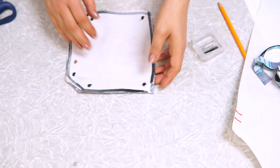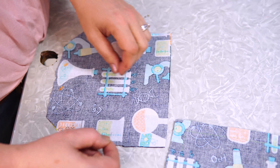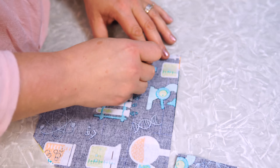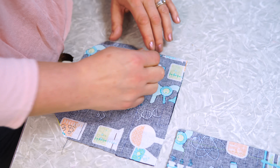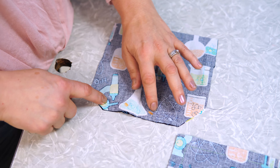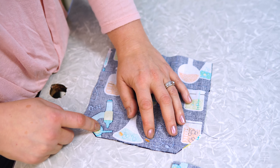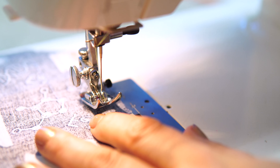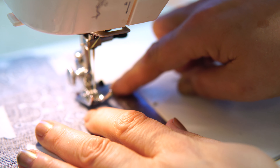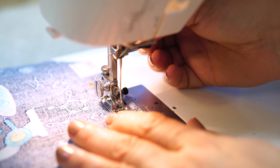Remove the pins and you're ready for step six. Remove the pattern piece and pin the two pieces of the pocket together on both sides. You're going to start on the dot and sew all around to the other dot, reversing at the beginning and at the end. Put the fabric under the presser foot, line up the edge with five-eighths of an inch, put the dot under the presser foot, and lower the presser foot in place.